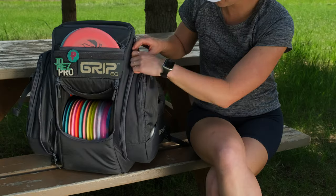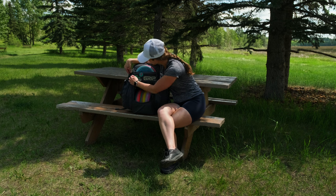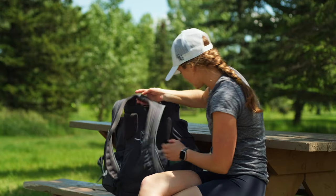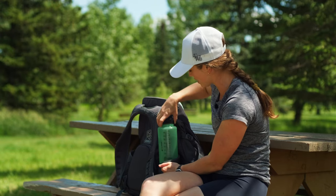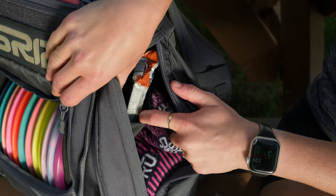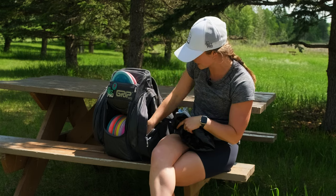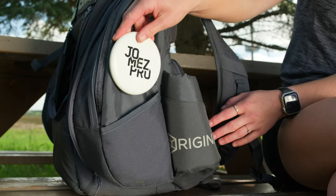This bag has side compartments that are expandable, and it honestly allows you to store so much more in your bag. There are two of them on either side and you can adjust them. The bag also has two insulated water bottle holders that have held up very well. This is my 32-ounce Nalgene and it slides right in there — no problems taking it in or out. In the side compartments there's also extra storage at the top where I keep my mini or some food, a rain cover, a jacket, a couple of towels. There's a sneaky little hidden spot to put your mini or whatever else you might need.